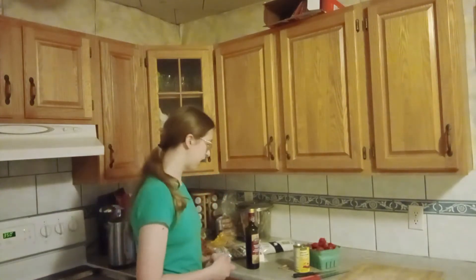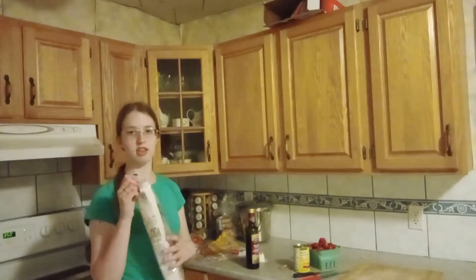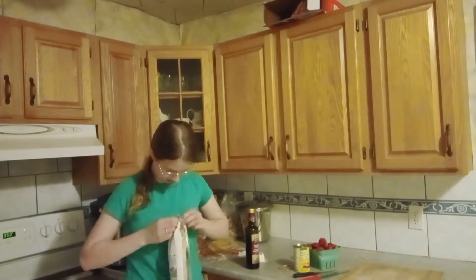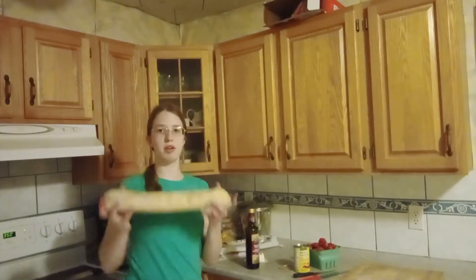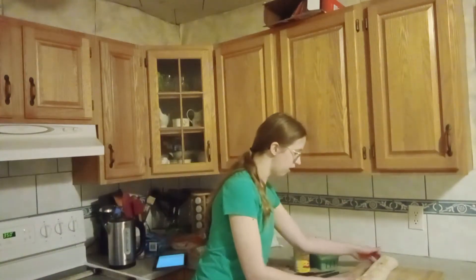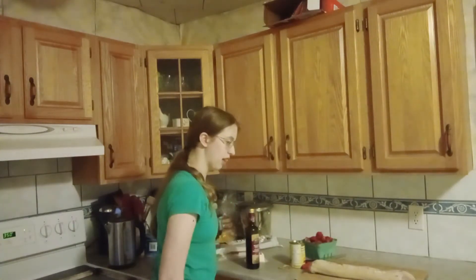You'll also need a baking sheet and of course a preheated oven at 350 degrees — I've already done that, it beeped quite recently. The first thing you're going to do is take your loaf of bread, open it up, place it on your cutting board, and slice it up pretty thin.